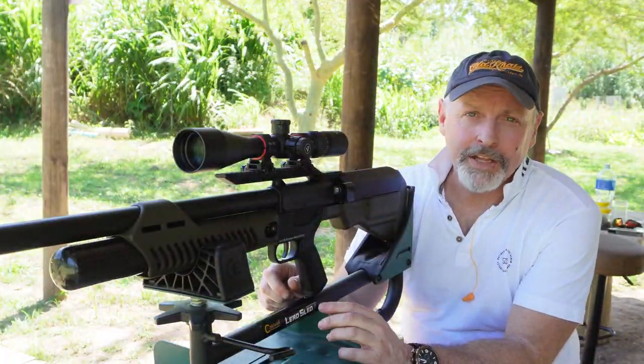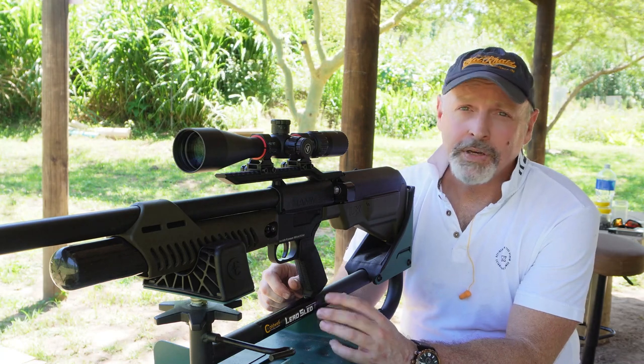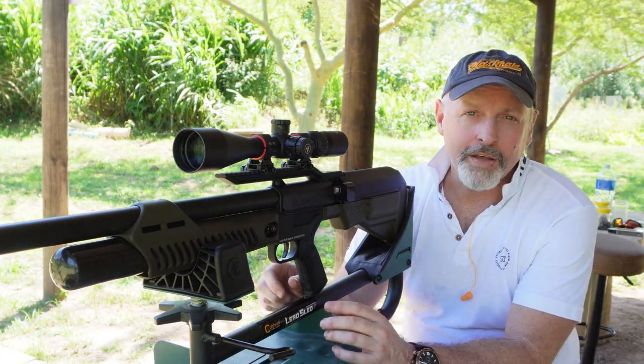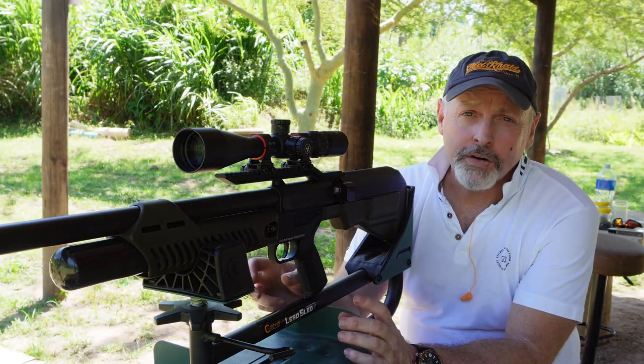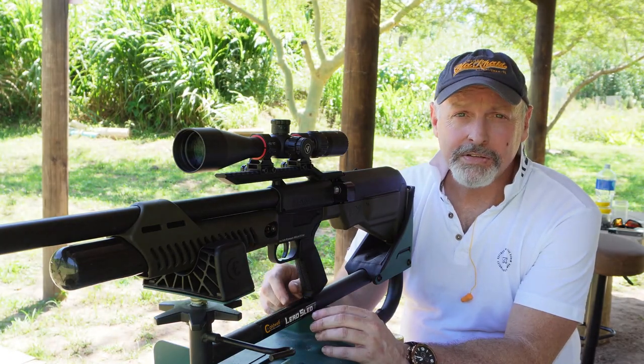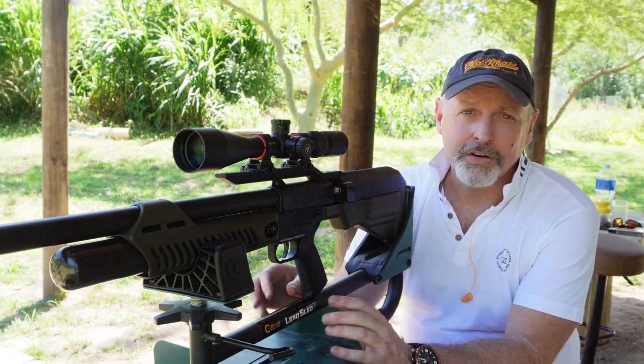We're back at the range with the Hammer .50 cal. I'm going to try a few different slugs — some NSA slugs and the slugs that came with the rifle. I'm trying to get some chronograph numbers, but I'm not promising anything, because it's such a massive muzzle blast that it knocks the chronographs all over the place. So let's get shooting.